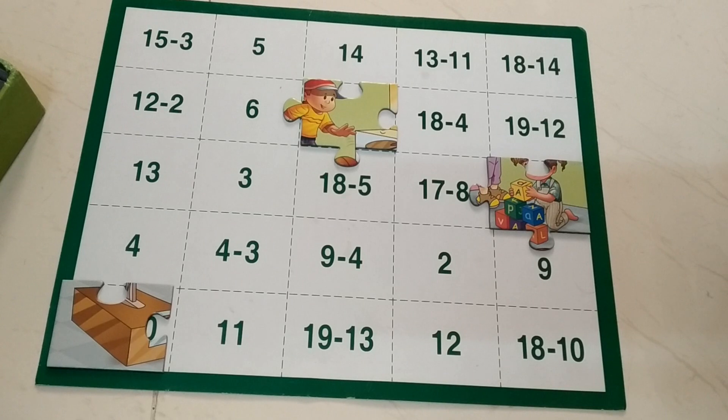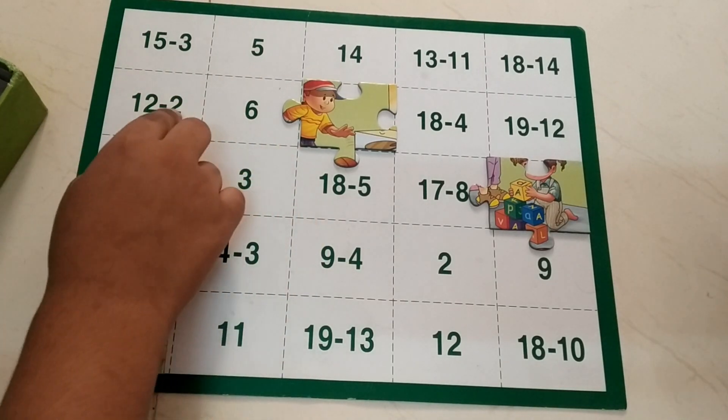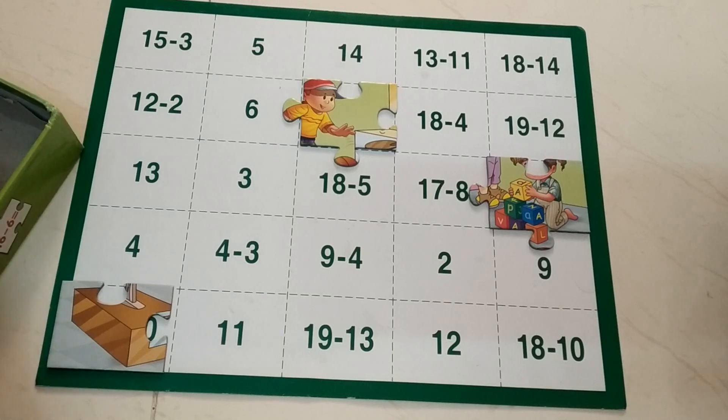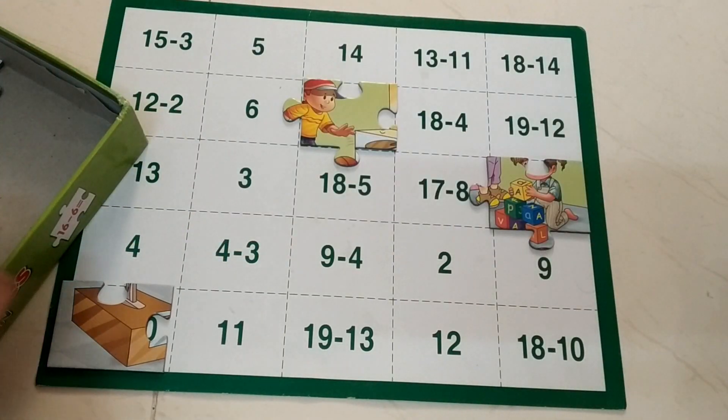What is this one? 11 minus 2 — counting: 10. Yes, 10. See here, I can see here — 10.